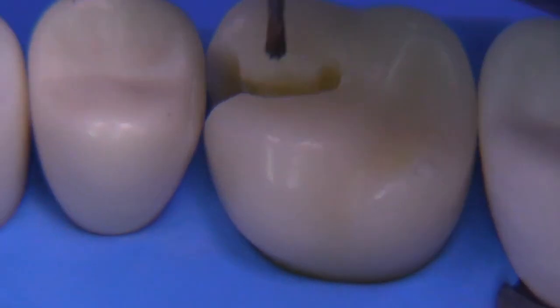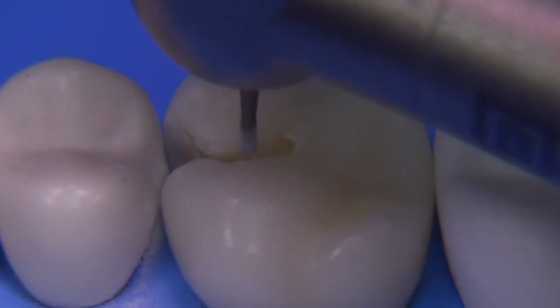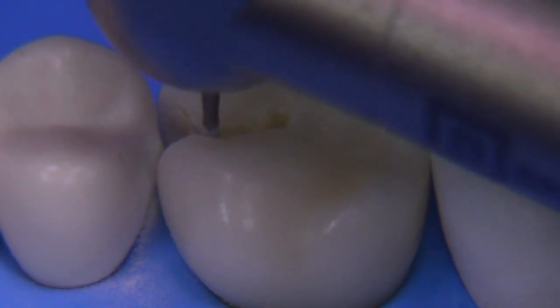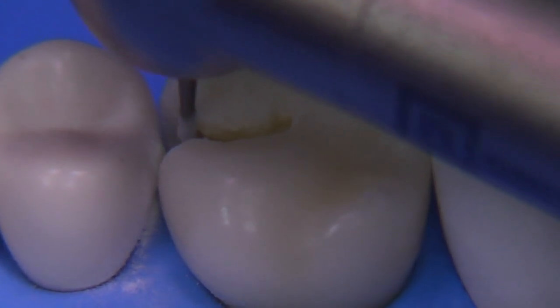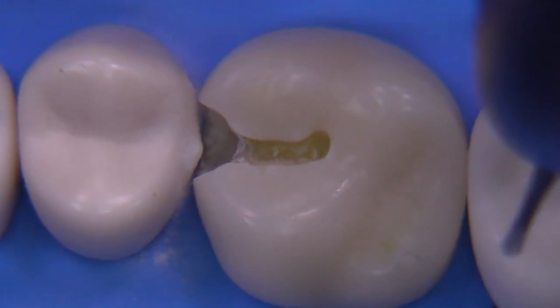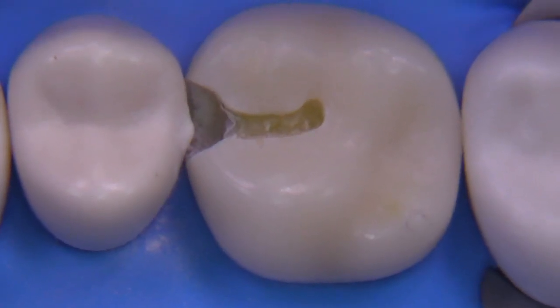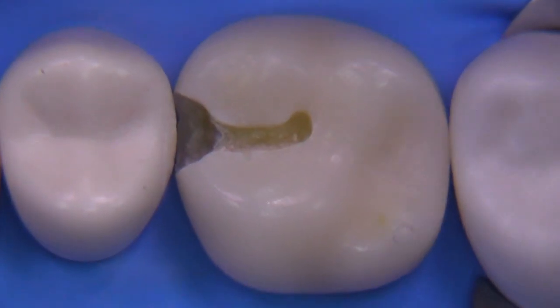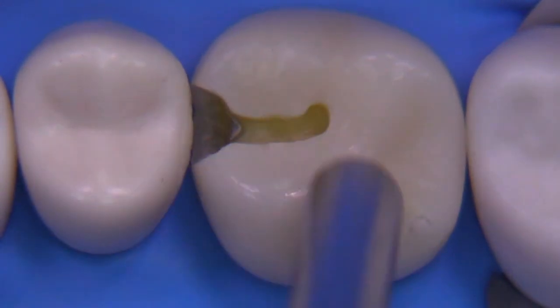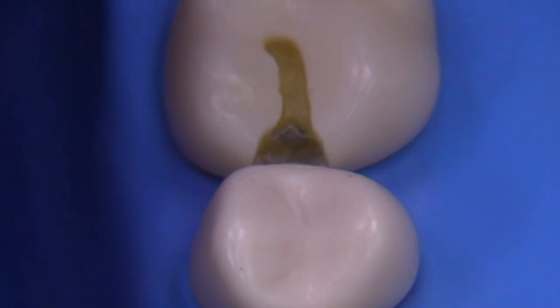Back to refinement — this is the RGS 330 bur, which is specially designed to enhance the internal smoothness and the outline form of all class 2 and class 1 preparations. We're using this here to create a smoother outline form. We have not yet concerned ourselves with the axial caries and the pulpal caries at that axial-pulpal line angle, but gosh, that looks so realistic to me — it's pretty nice.